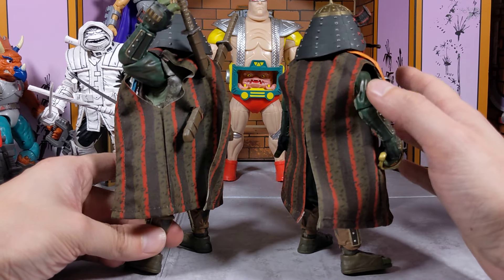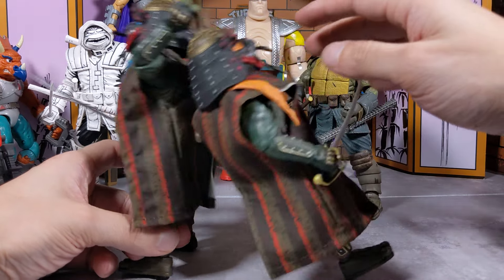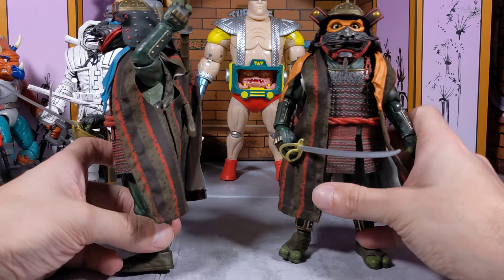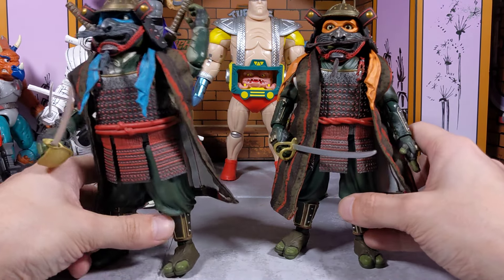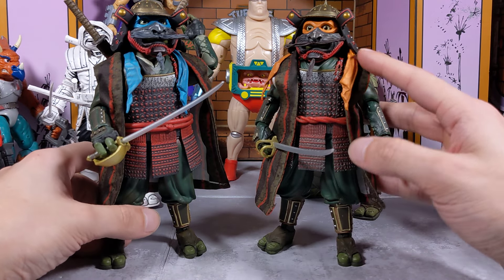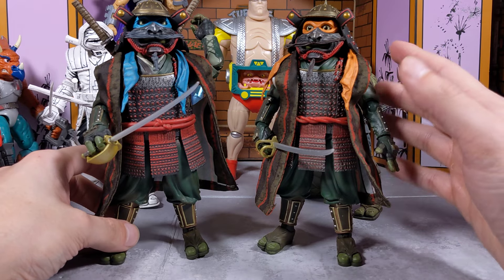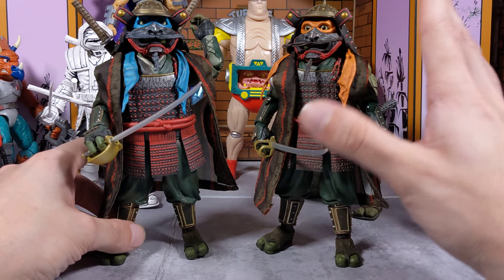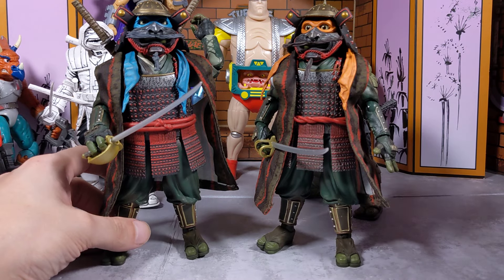I'm getting kind of tired of seeing them and not seeing Raf and Donnie. I do want to see Raphael and Donatello. I was also thinking about buying them and making a custom — inking them up as Raf and Donnie — but I'll wait and save that $60 for another figure.